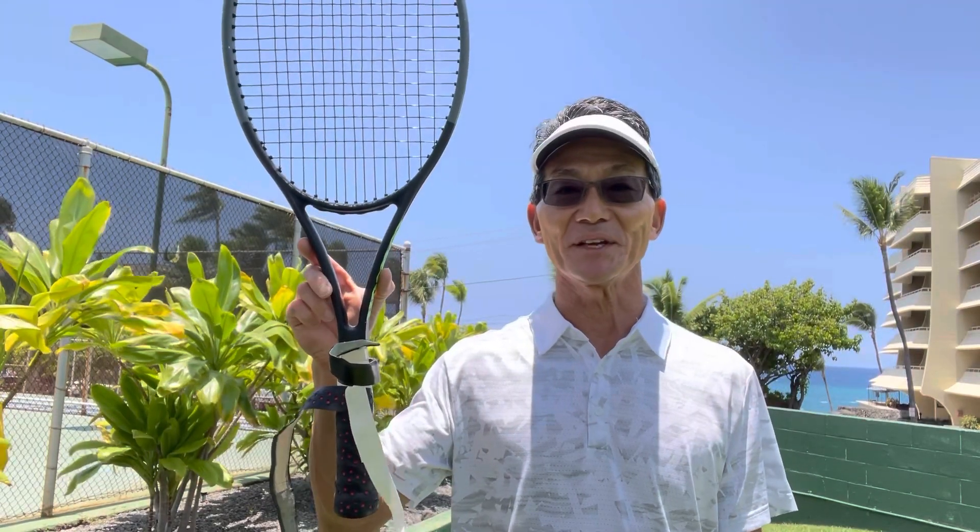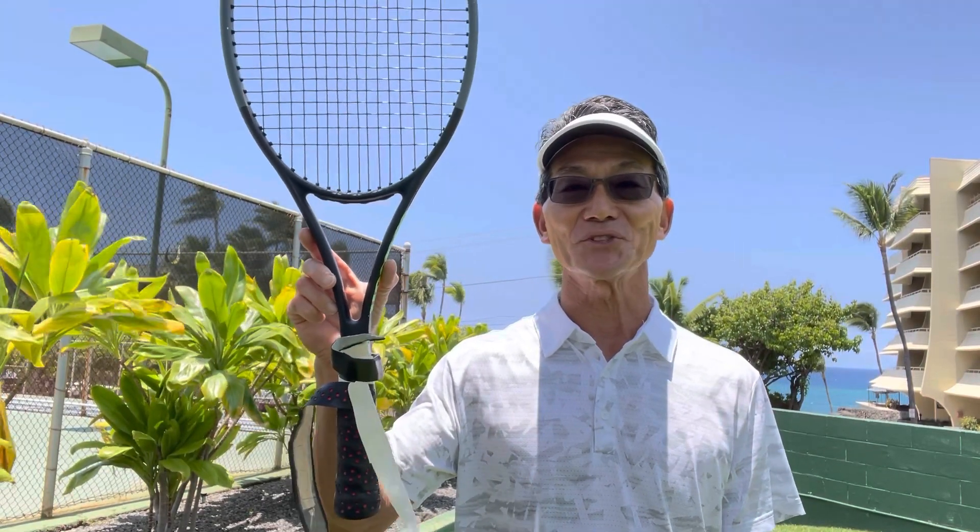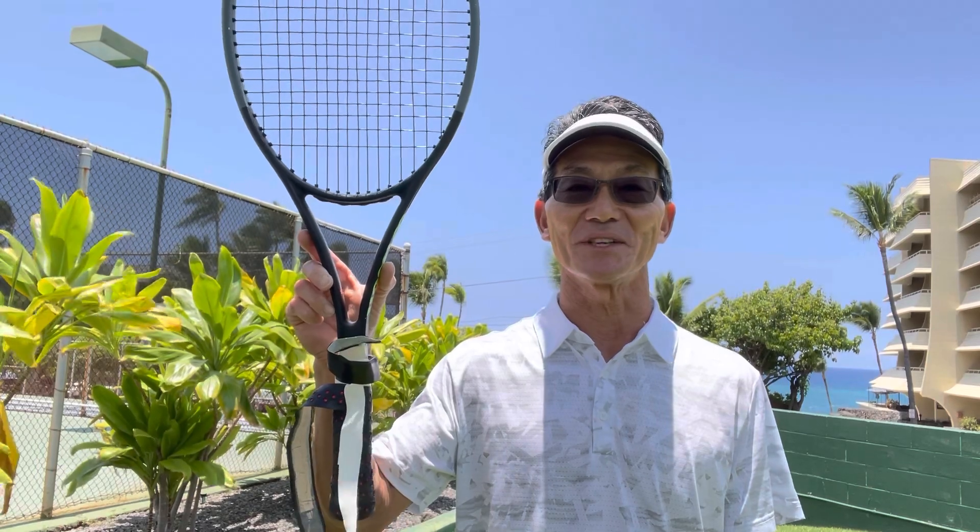A customer dropped this off the other day. Take a look at the grip. I'll show you in this video what I'll be doing to this racket.